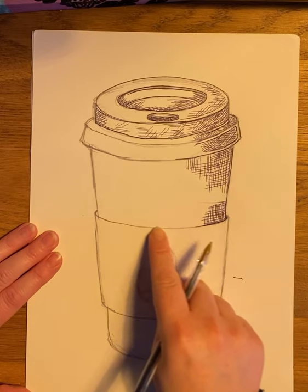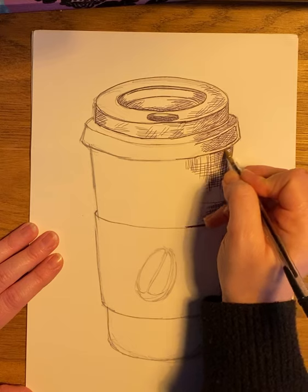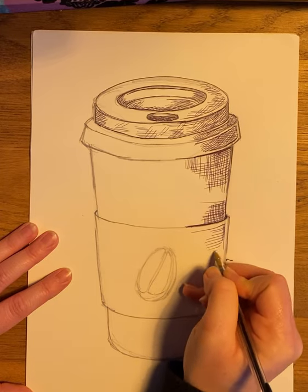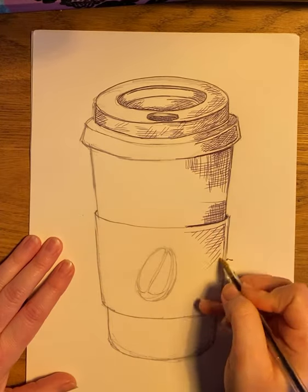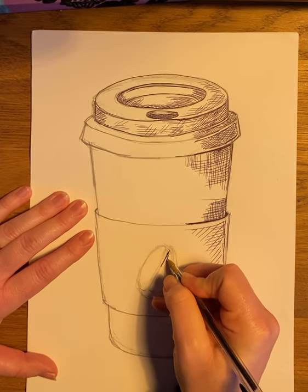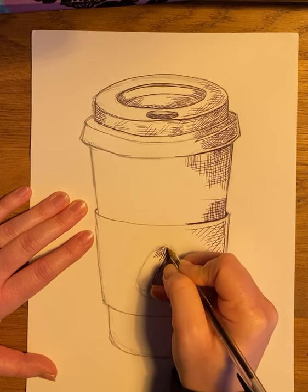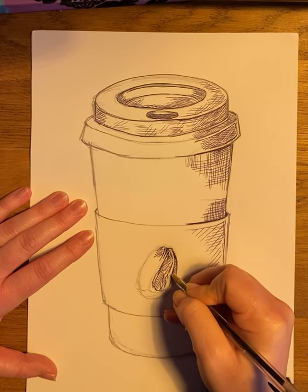The bit underneath the label all the way around will need a thicker, darker line to show it's going in. The same applies in here — you'll need that darker line. Your label is much lighter, so use the outline and start bringing those bits in, with lines wider apart to show it's much lighter. That creates contrast with the cup itself. Then on to your coffee bean, where you can get that lovely texture brought in, thinking about where those white highlight lines are.